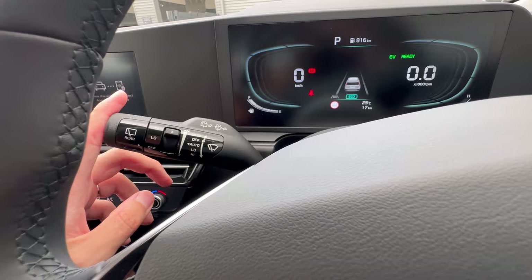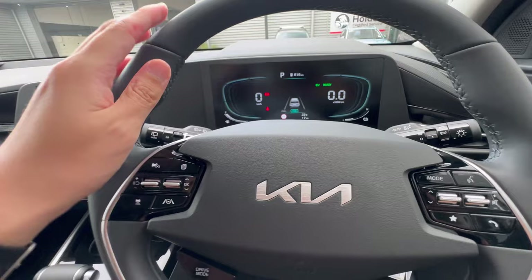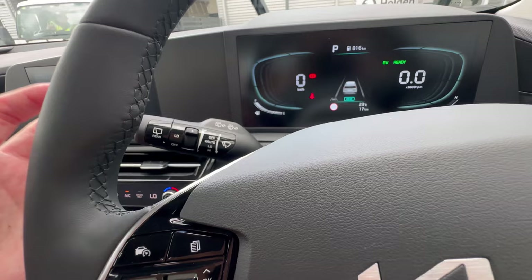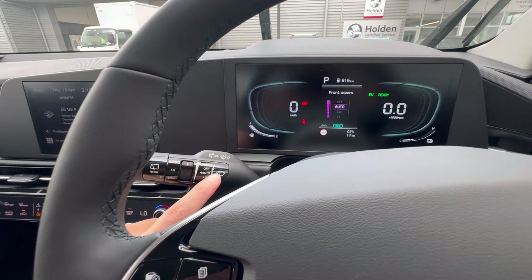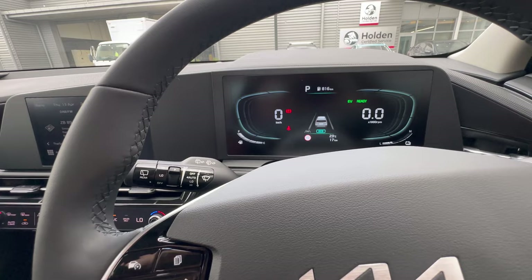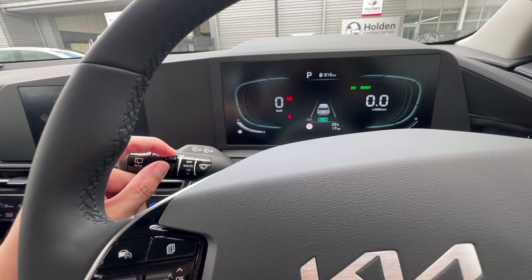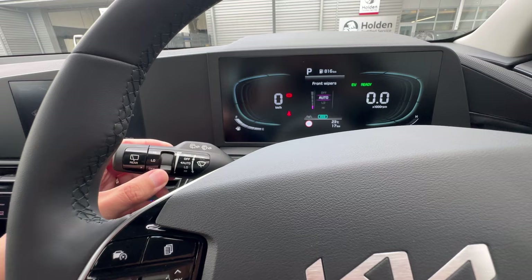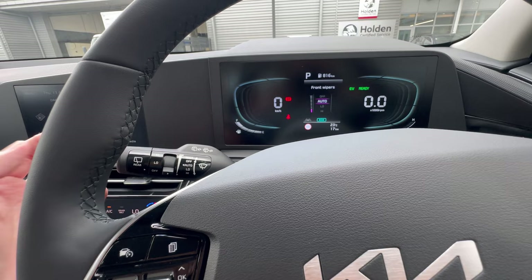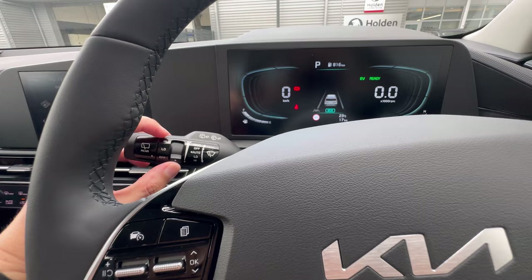This vehicle has automatic windscreen wipers on the same stalk as the indicator. When the lever is in the center position, the wipers are off. Push up for a single mist wipe; push down for automatic mode — the wipers will activate based on the amount of rainwater detected on the front windscreen. You can adjust the sensitivity using the switch: up is maximum sensitivity, down is lowest.